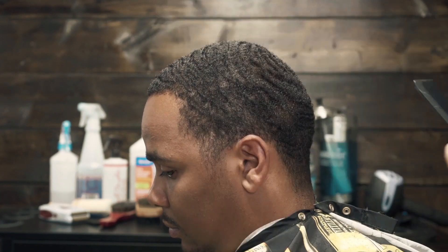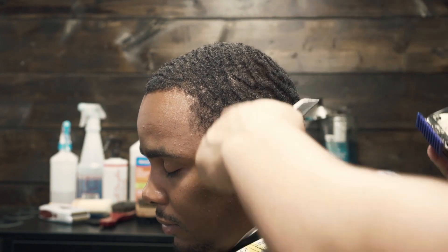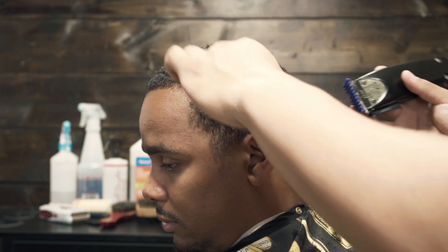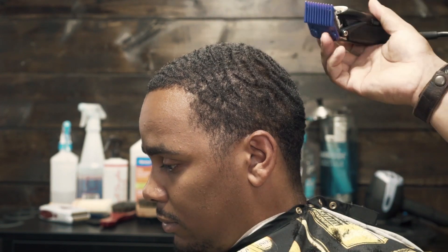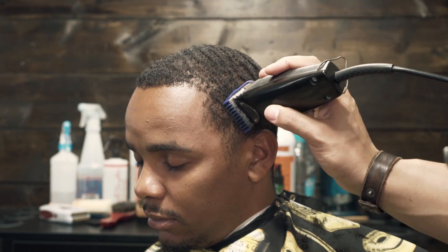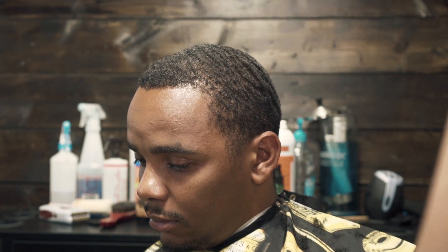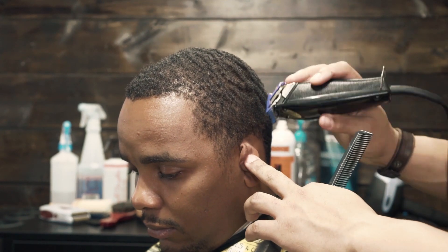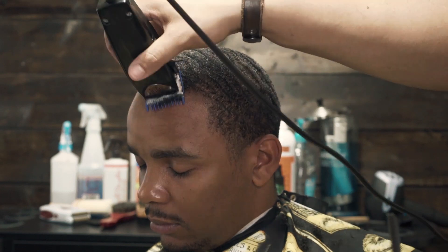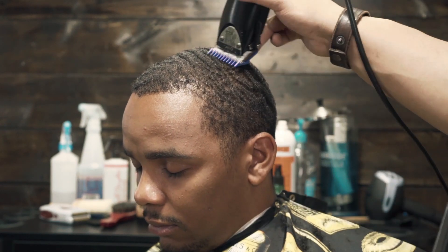If you pay attention to how I'm holding the clippers, I'm not digging into his forehead. I'm holding the clipper flush to his head, letting it do the work. I'm not trying to force it to cut off any extra hair — I'm just letting it glide with the shape of his head. We still want to keep his weight, that's why we're not going lower than a number one. His corners are a little light, but you'll see me stay away from that because I want to leave that area as dark as possible.